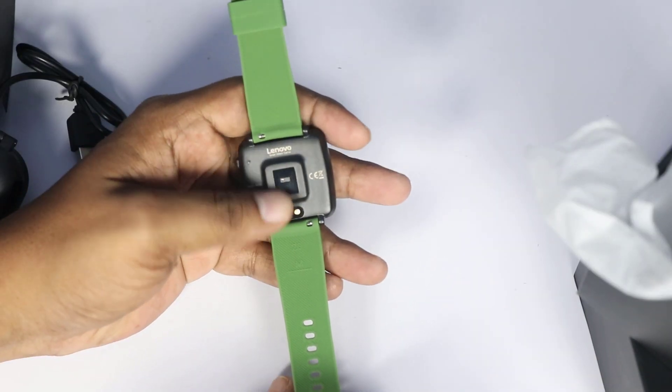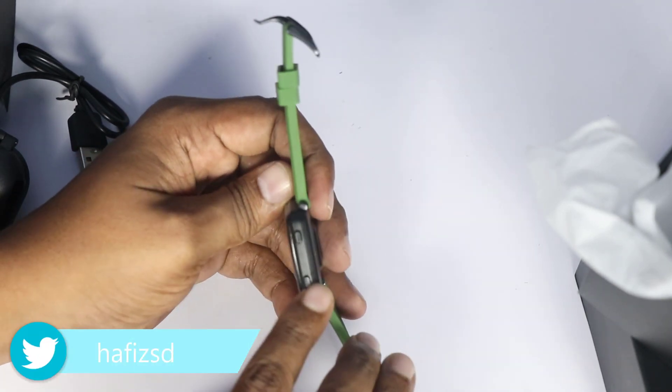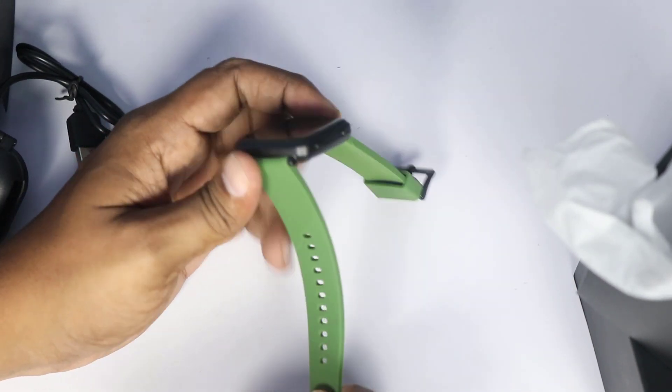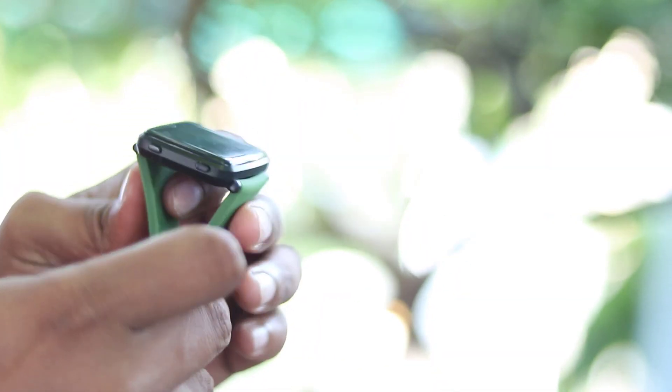The watch has sensors, a charging port, LENOVO branding, and a heat wipe. We are checking the buttons. It feels a little heavy but looks stylish. The belt quality is excellent and there is no visible damage.